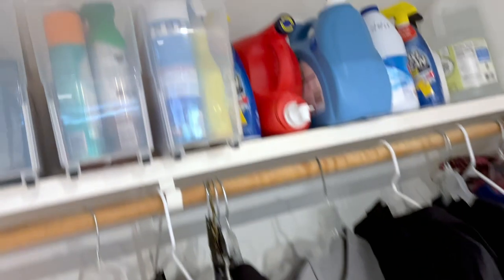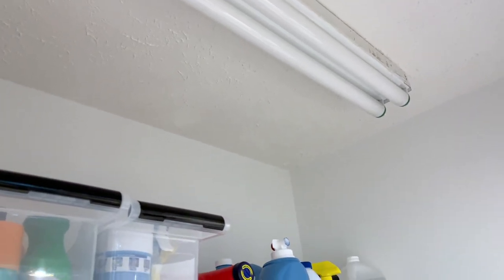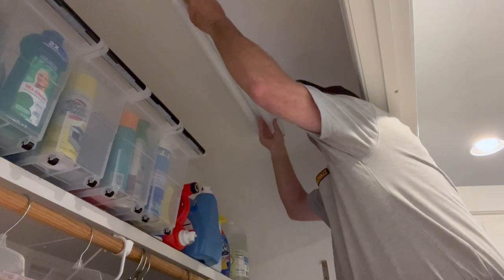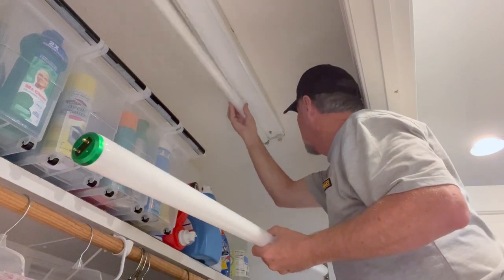First thing we need to do is remove the old fixture. First thing you want to do is make sure power is off. Quick note: if you've never done anything like this and you're not comfortable working with electricity or basic wiring, I would highly recommend just hiring it out — find an electrician or a handyman, and it's usually fairly reasonably priced. But if you want to tackle this, it's fairly easy. First make sure power is off, then start taking the fixture down by removing the bulbs. These are easy to remove — you just spin them until they hit the slot, and they'll drop out.